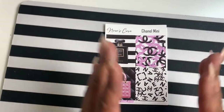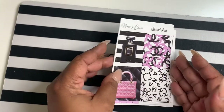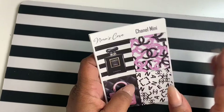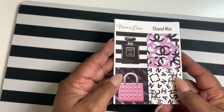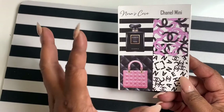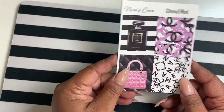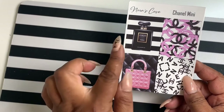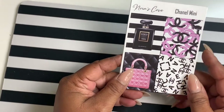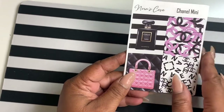Next up is the Chanel mini kit. I love some Chanel and I've had the artwork for a little bit, just holding on to it because I didn't know how I wanted to do it. I didn't want to make it into a big full kit — I thought it might be too gaudy. These pages are three and a half by four and a half inches, and you get four decorative boxes.